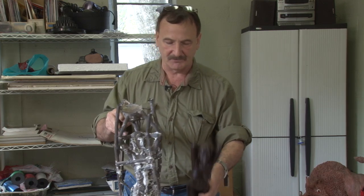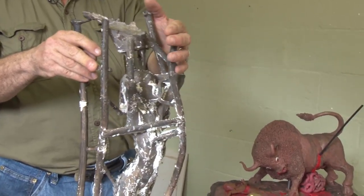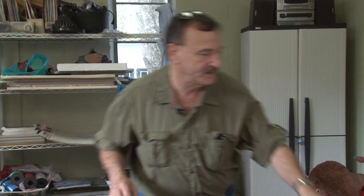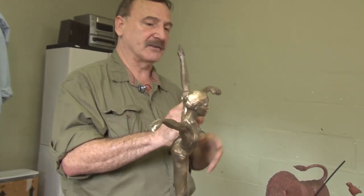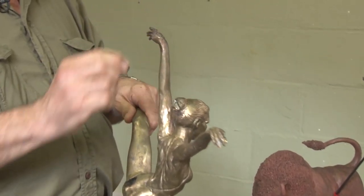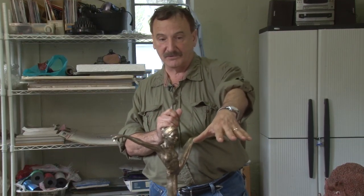These are sprues, vents, and pour cups — they all have to be cut off, ground down, and polished. After a couple of days it looks like this, which is still not finished. I have to go over and fill in imperfections; it's not an exact science, it's an art. I have to rebuild the hands — there's a lot of metal work to do yet.